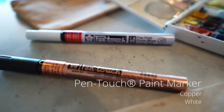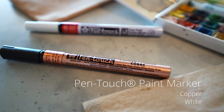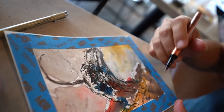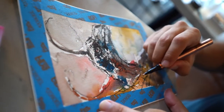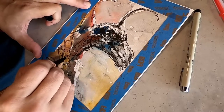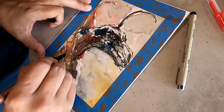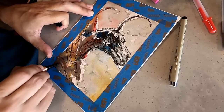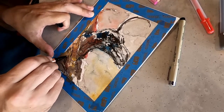Now I'll add another layer to the drawing using my Pen Touch paint markers. The opaque quality of these pens adds another layer to the drawing with really vibrant colors. I'm going with a copper here to add to the filigree of this costume. Plus it's got a nice shiny quality to the pigment — it's kind of neat. Adds to the layer effect of the drawing.